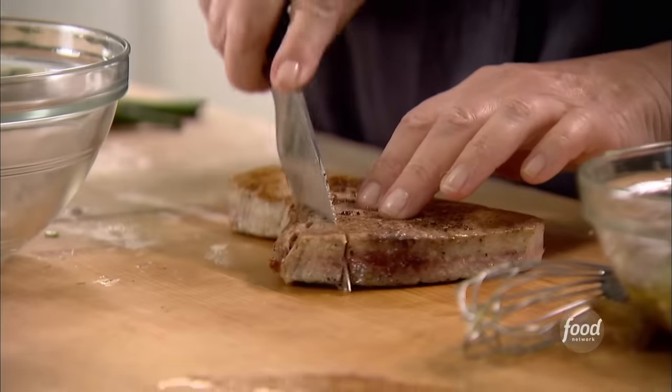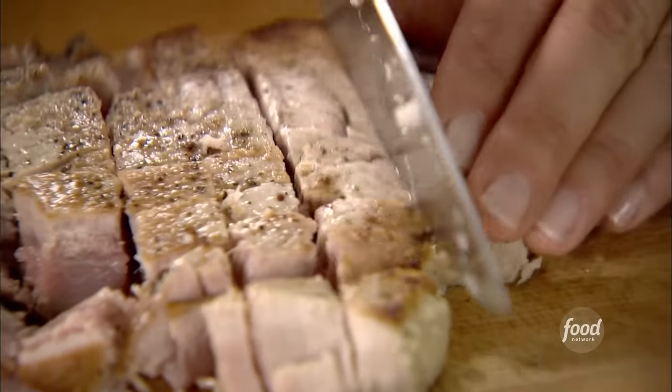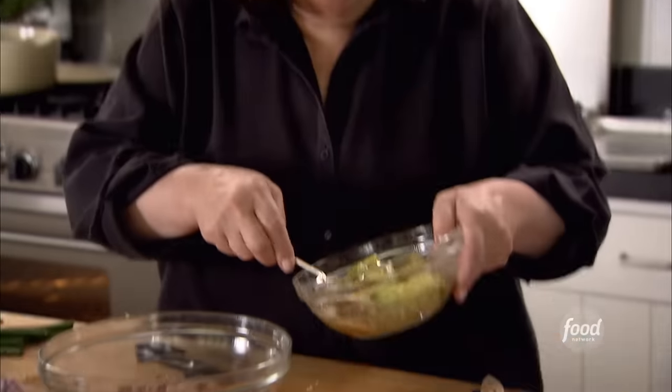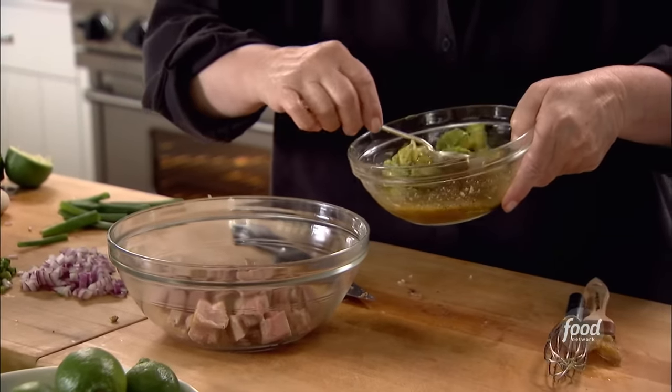I'm going to cube the tuna. This is going to be fantastic — in toasted rolls with some arugula, a little peppery bite, with a lime vinaigrette. I mean, who wouldn't want to have that for lunch? Avocado and vinaigrette. Just lift it out very carefully — I really don't want to break up the avocado; I want to keep it whole.